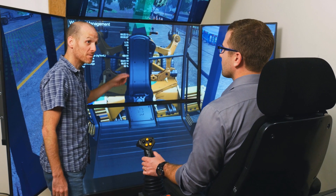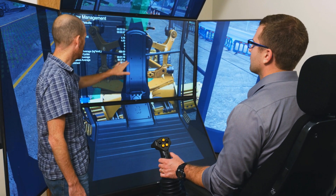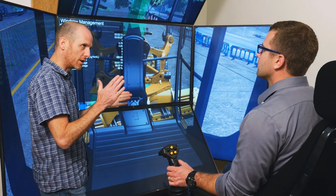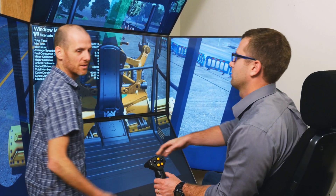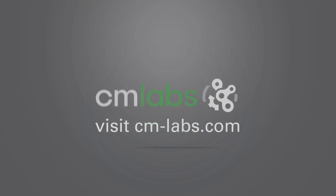At CM Labs, we believe that simulation-based training in combination with classroom theory and training on the worksite is the most effective way to build safe and efficient operators. Let us show you how. Visit cm-labs.com now to learn more, or call us at 1-514-287-1166.